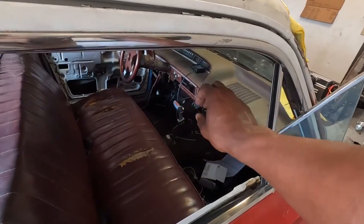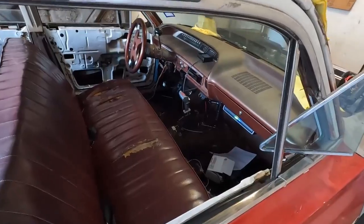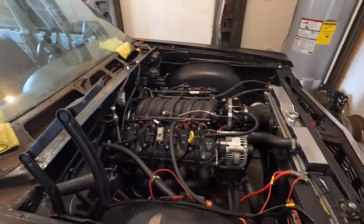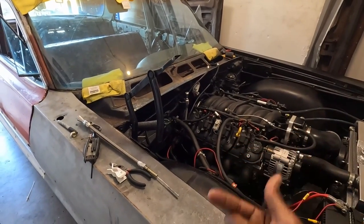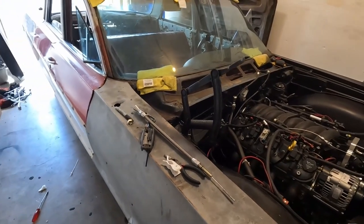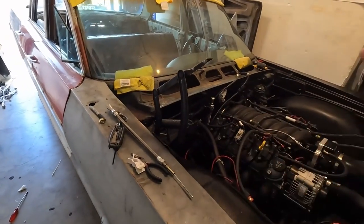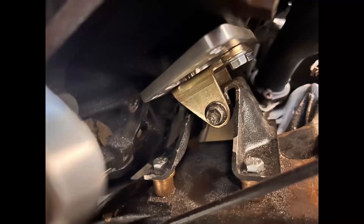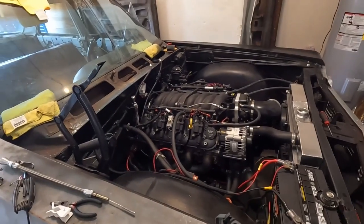Yes, it is close to the trans tunnel — really close — but it fits. Did not have to cut any pinch welds, did not have to cut the crossmember, did not have to fabricate a crossmember. I just cut the tab off, re-welded it on the other side, and it works flawlessly — mounts in the stock position like a stock Power Glide. The motor is on the stock small block Chevy mounts with the adapter plate, so you can move the motor back and forth.